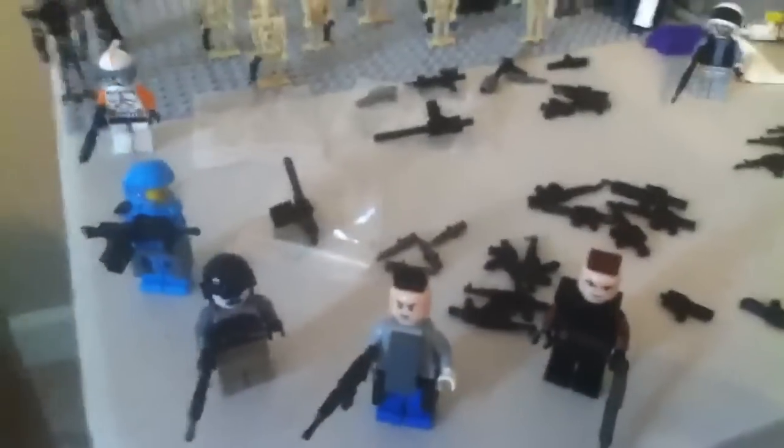Hey guys, this is JJGGG doing a Brick Arms review today. It'll be on my new Brick Arms order, so I am excited about this. And as you can see I have a lock in the background that I'm kind of still working on, so just ignore that.